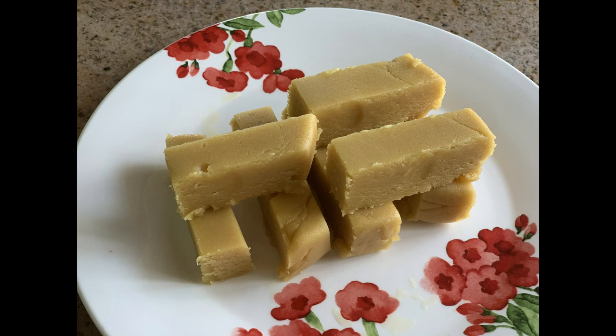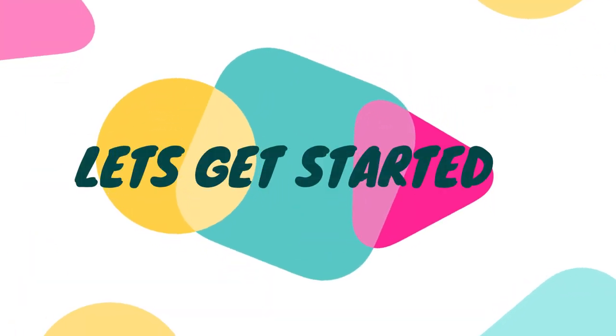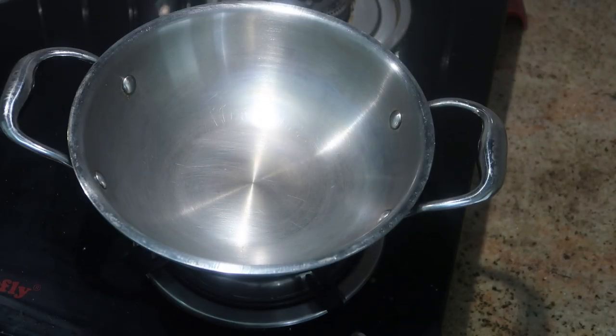This is the first time I am going to make the measurements easier and correct. Use a non-stick kadai — this is a heavy bottom kadai. I use a steel kadai.